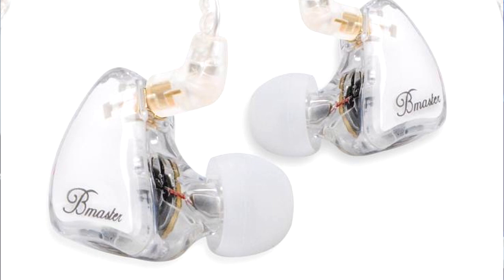Let's go over the pros and cons of these in-ear monitors. Starting with the pros: they fit great, they look great, they sound great. The sound isolation is by far my favorite thing about these in-ear monitors. They're also very affordable.